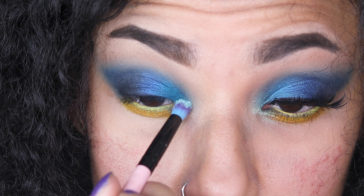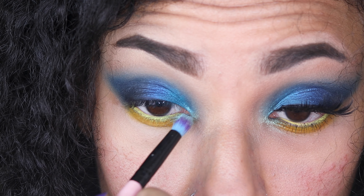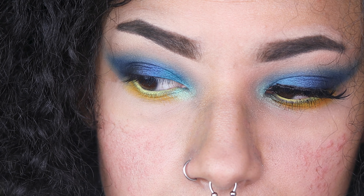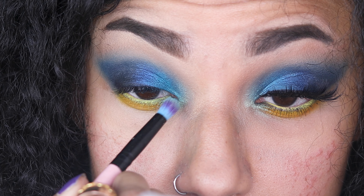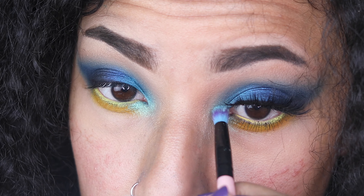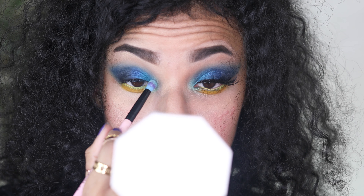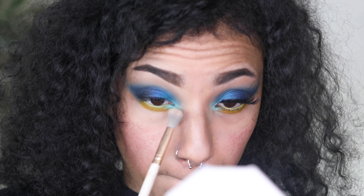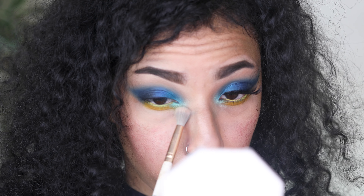I'm applying the NYX Prismatic Shadow in the shade Mermaid to the inner corners of my eye — it is literally my most favourite colour for inner corners. It's heartbreaking that my daughter broke it; I remember asking her dad to watch out, and literally the day later it was smashed. So I'll just buy 50 more of them! Don't forget to tidy up the Prismatic shade afterwards because it can disperse in random areas, especially if you have small eyes like me.